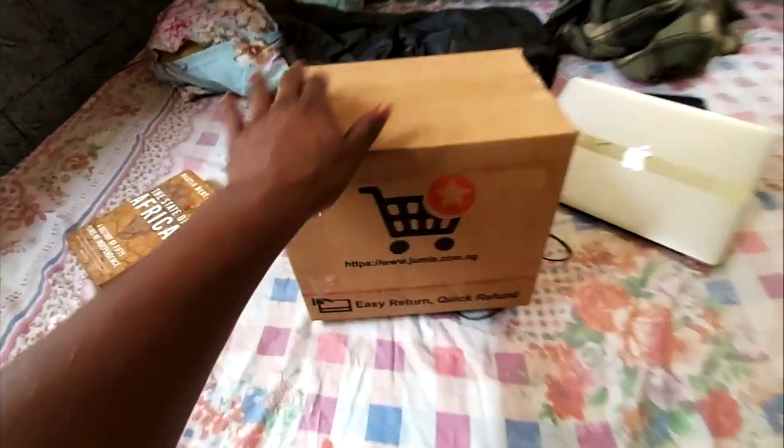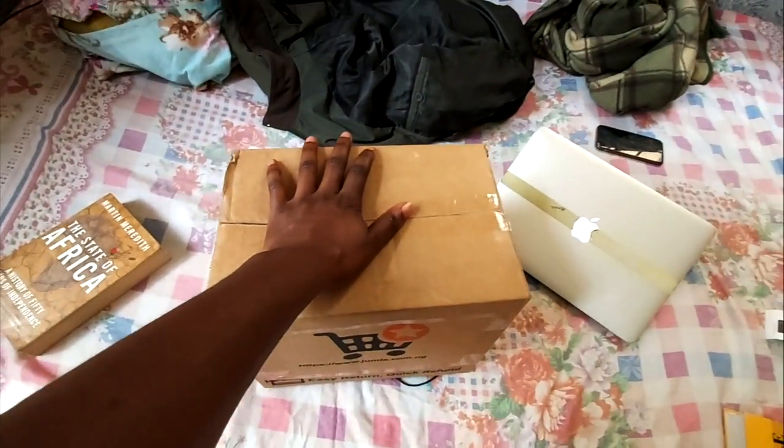So right now I am doing an unboxing to see how it looks, but I'm trying to look for a knife or something to cut it with.